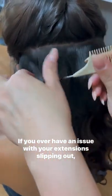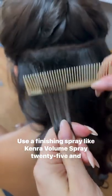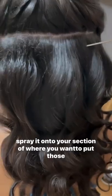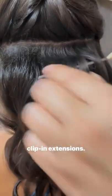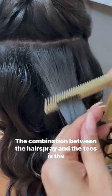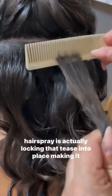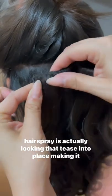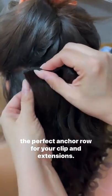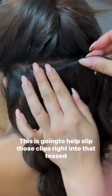If you ever have an issue with your extensions slipping out, be sure to try this little hair hack. Use a finishing spray like Henra Volume Spray 25 and spray it onto your section where you want to put those clip-in extensions, and then simply tease. The combination between the hairspray and the tease is that the hairspray is actually locking that tease into place, making it the perfect anchor row for your clip-in extensions. This is going to help slip those clips right into that teased hair.